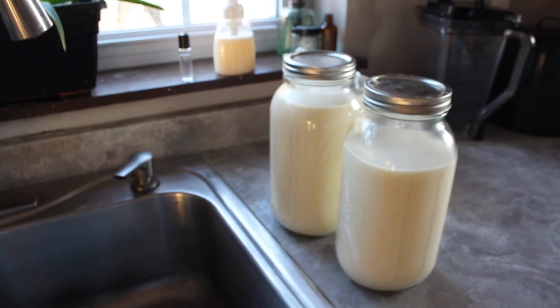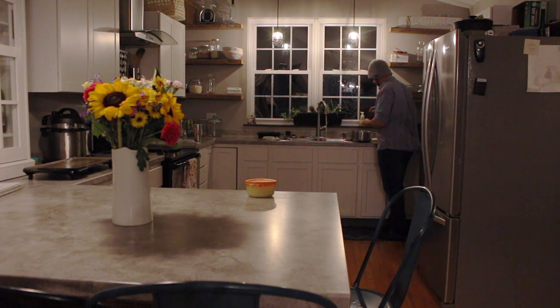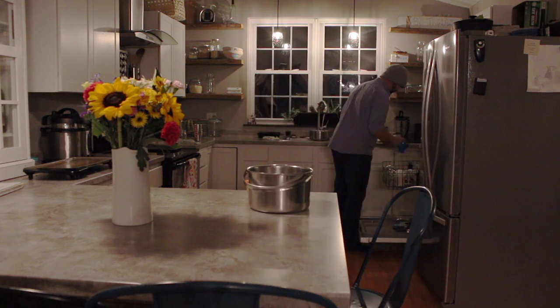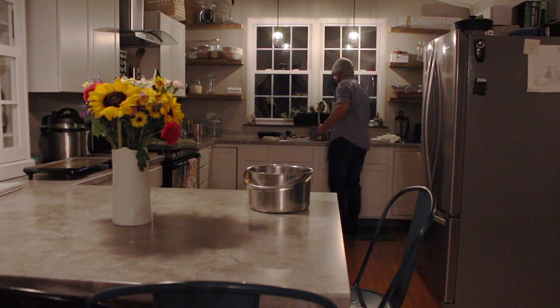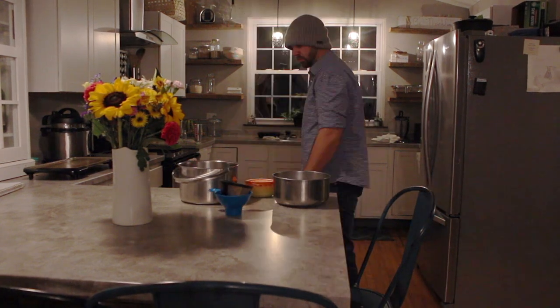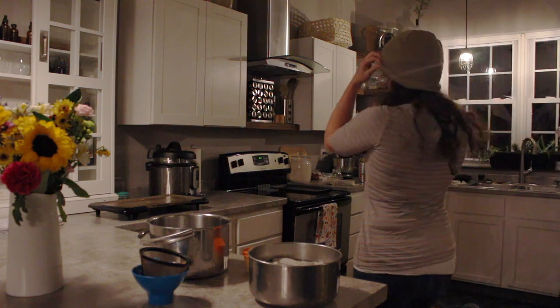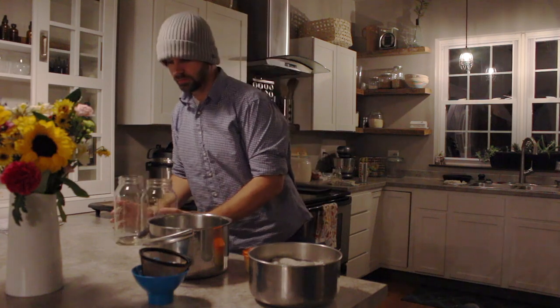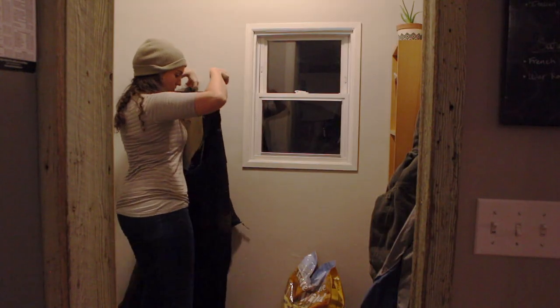On this morning I forgot to get footage of me straining the milk, so I'm going to show you that in the evening's milking. Here we are that evening getting ready to milk again — and yes, we milk twice a day. The reason is to keep her production up. We do get a little bit more milk this way, and we will probably go down to once a day milking in a month or so. Right now we are getting about two gallons a day.